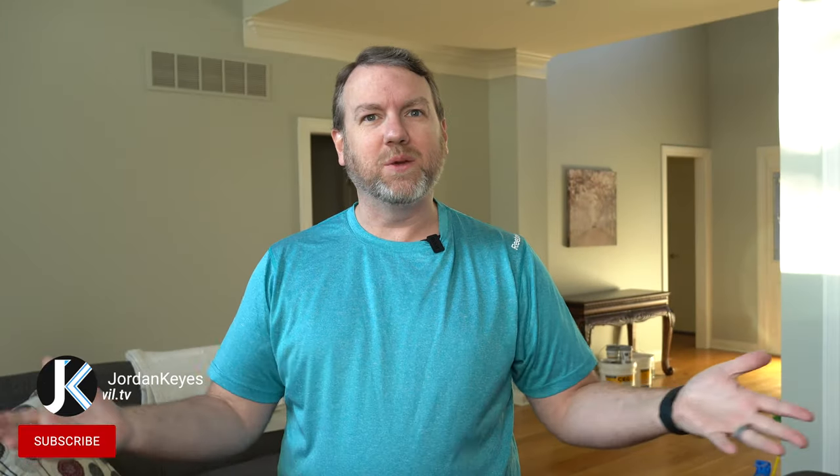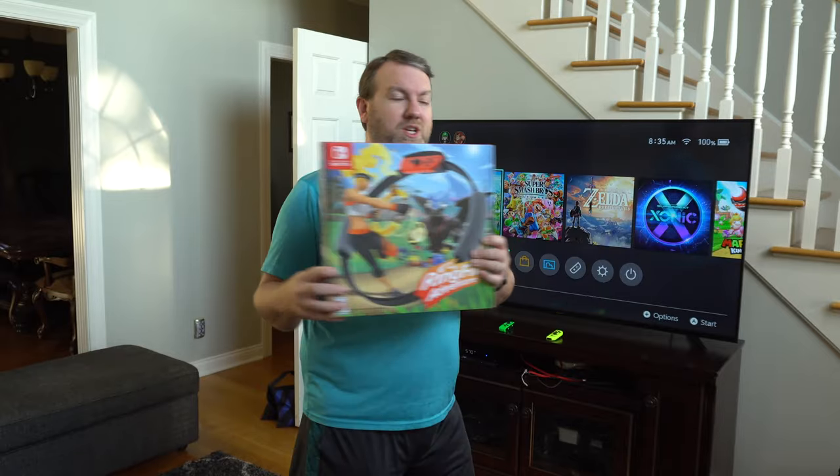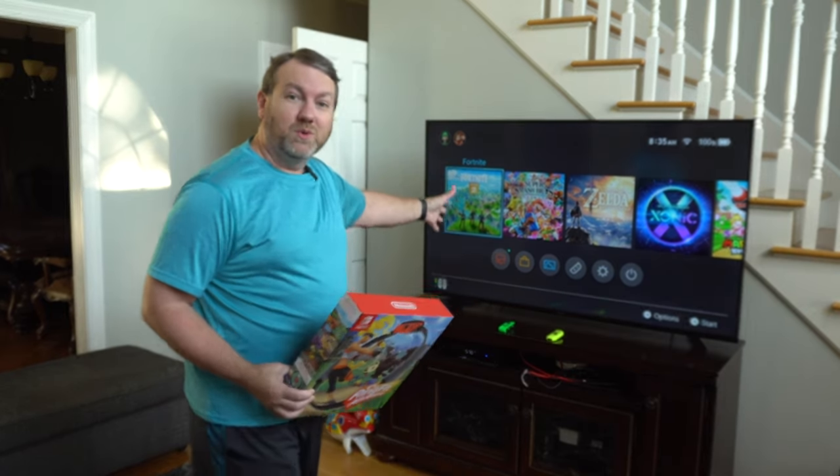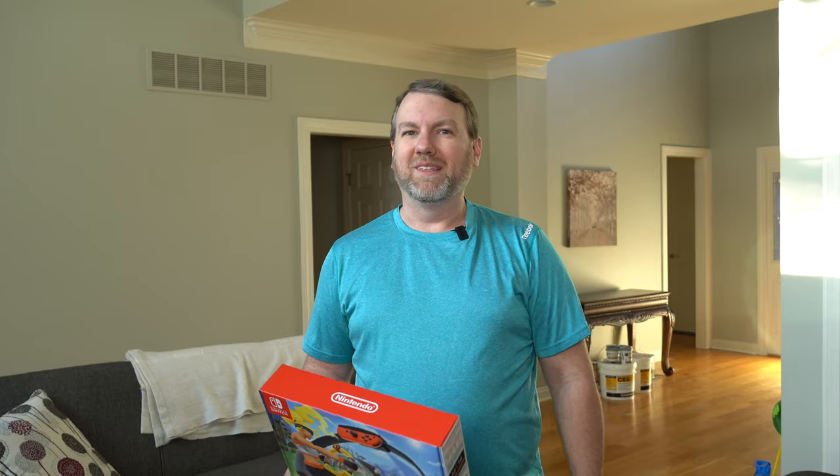Hello and welcome back to the channel. Today we're in a different place at a different time to try out something a little bit different. No disclaimers here — I paid for this out of pocket and we've got the ultra fancy two camera setup going on so I can go back and forth and you can see what's going on on the TV as well as seeing my mug doing this and sweating.